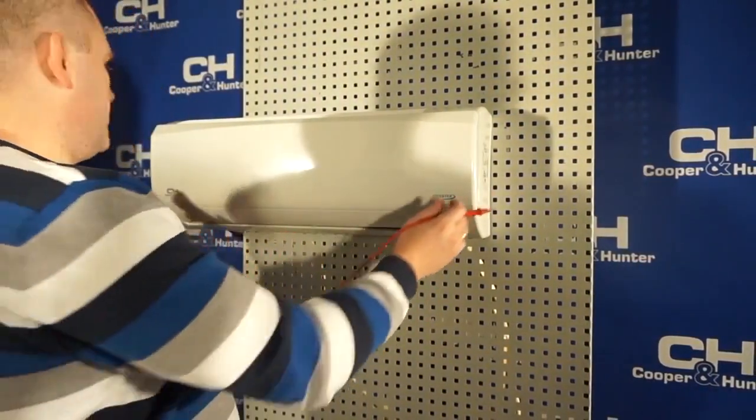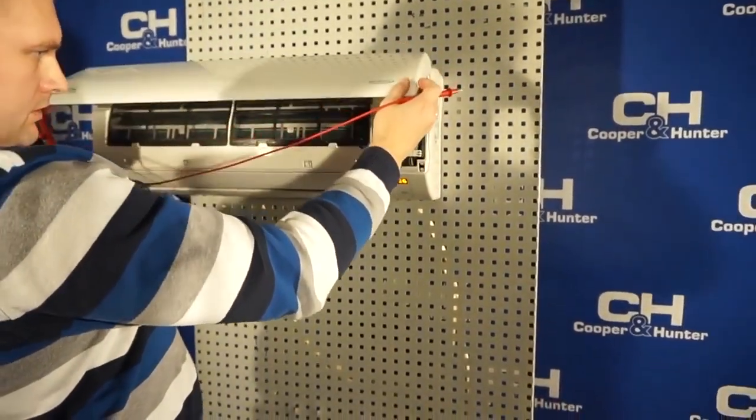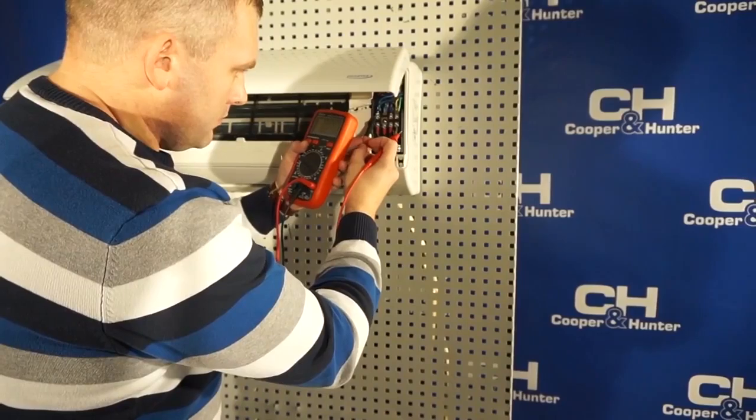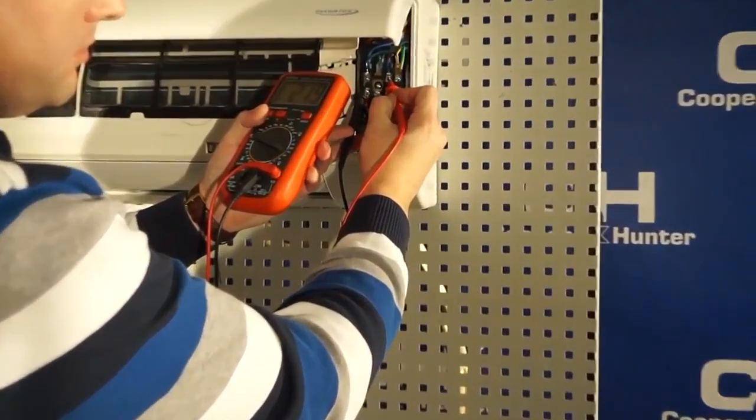First of all, we check the power supply to the air conditioner Cooper & Hunter. It should be 220V plus or minus 10%, as stated by the manufacturer.